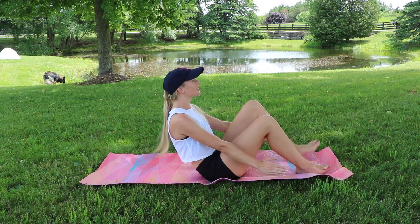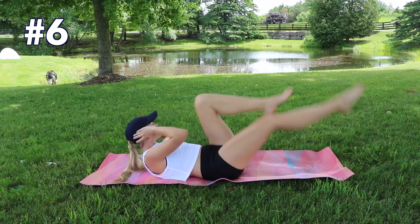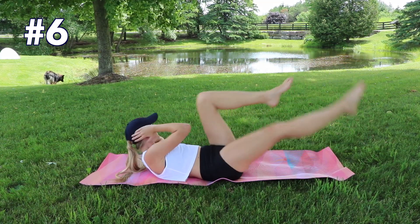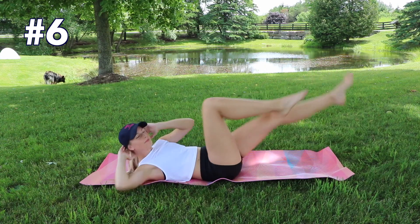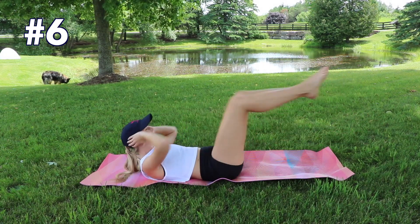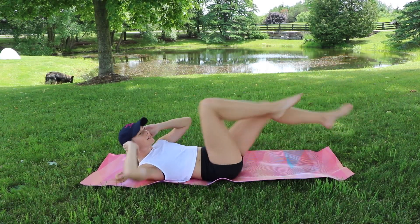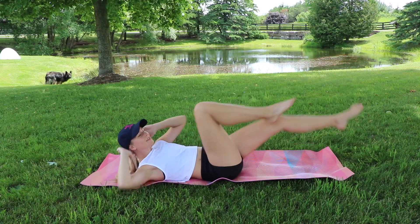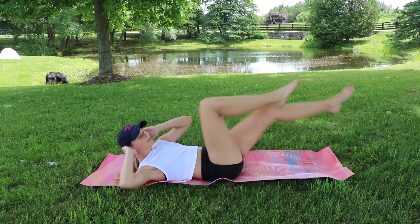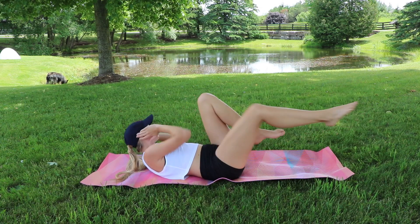On to exercise number six: bicycles. Opposite elbow to opposite knee, extending those legs out while crunching from side to side, having your elbow hit that opposite knee or thigh. We're doing 40 bicycles — which is just 20 each leg — so they'll go by really quickly. Nice controlled movement, keep it going, extending those legs.